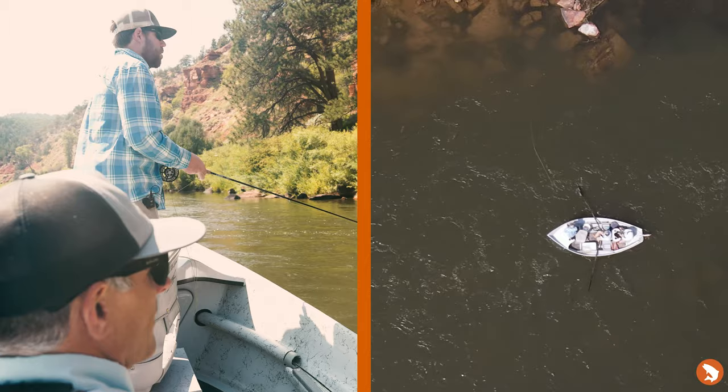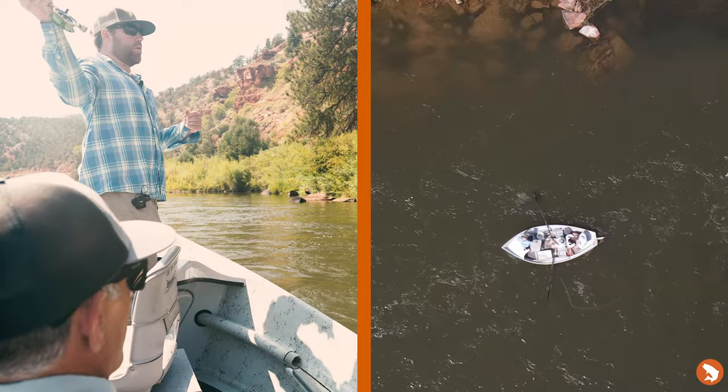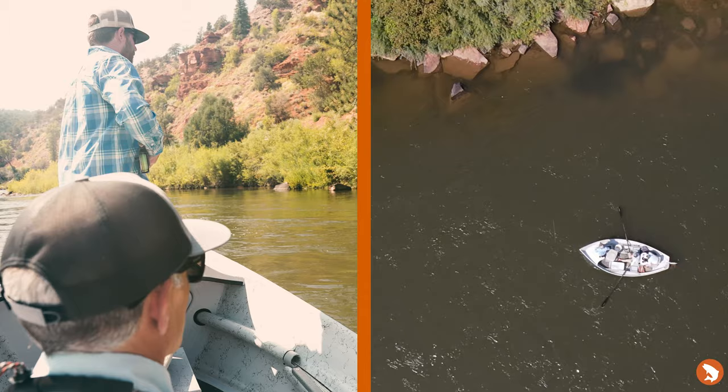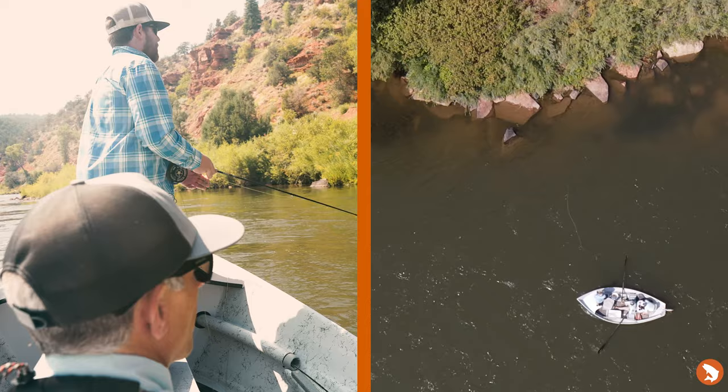Working down, just looking for color changes, fronts of rocks, edges of rocks — right at that drop, strip it out to the foam line, pick it up and throw it again. Keeping the boat close so the caster isn't casting too far; if you're casting way too far you can't get the retrieves you want. Coming into this little riffle bucket right at this drop we've been picking up a lot of trout. Also watching the current pushing toward the bank, anticipating that at the end of a hole — that current starts picking up and can be a good area to find fish.